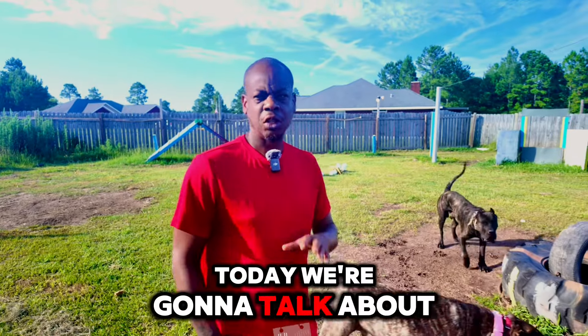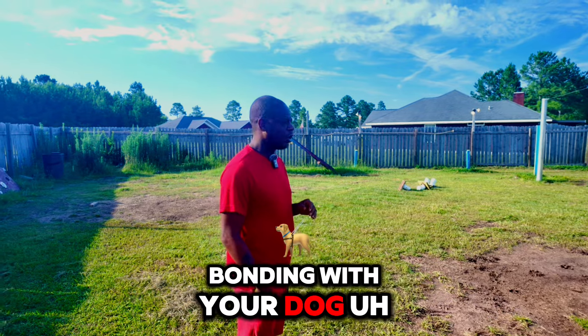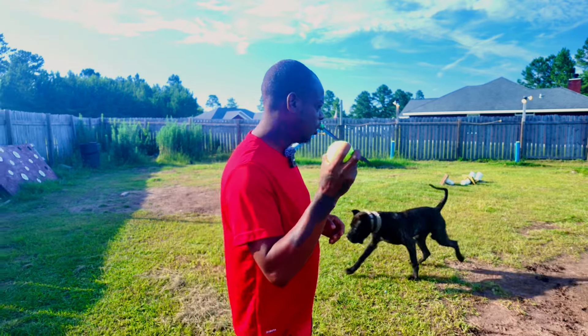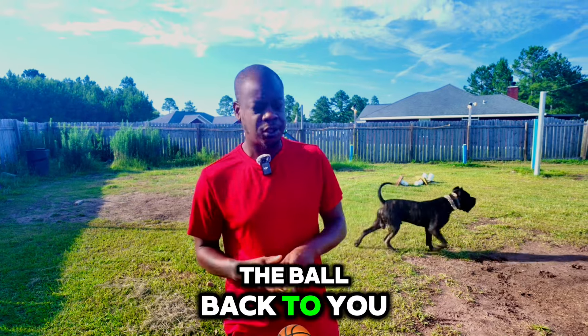All right, what's going on guys? Today we're going to talk about one of the things that makes a quick bonding with your dog, and it doesn't involve treats. What it does involve is a ball — throwing the ball, the dog going to get the ball, and the dog bringing the ball back to you.